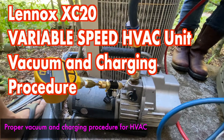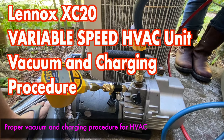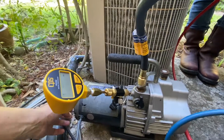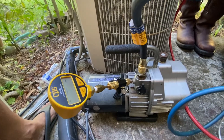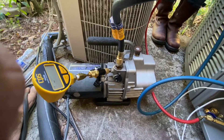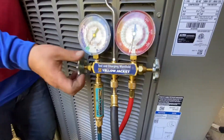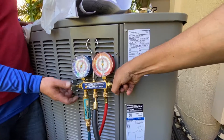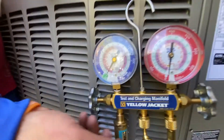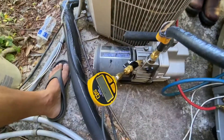In this video I'm going to be showing you the proper way of pulling a vacuum on an HVAC system. This is my brand new Lennox XC20 variable speed unit that I just got installed and I'm pulling a vacuum on this one today. If you look in the description below you'll see links to a playlist for this particular unit that shows the full installation. So in this particular video I'm going to be showing you the proper way of pulling a vacuum, so stay tuned.